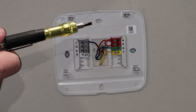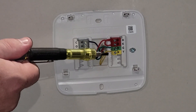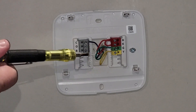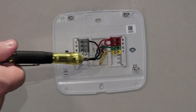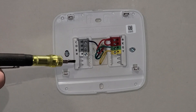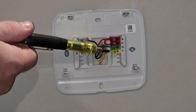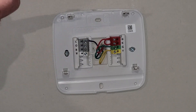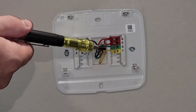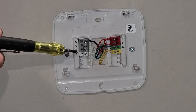What you're going to be looking for is: take the R, G, and Y for cool, or the R, G, and W for heat, and put those together. This makes sure you have your indoor fan running for cool so you don't freeze up the coil, or your indoor fan running for heat so you don't burn anything up.